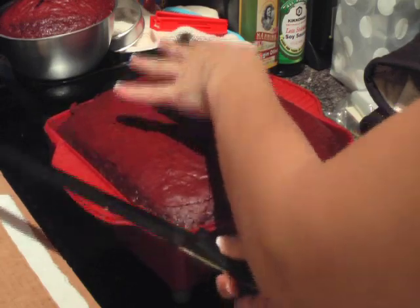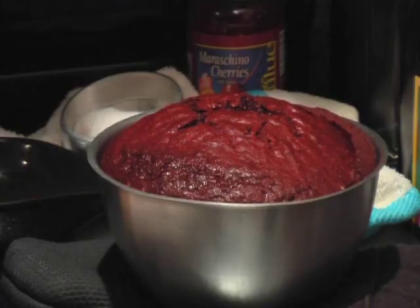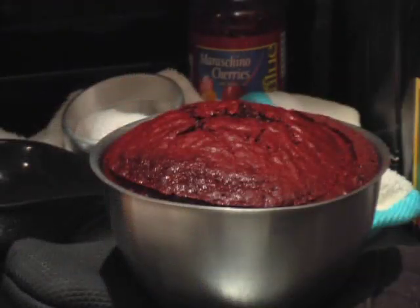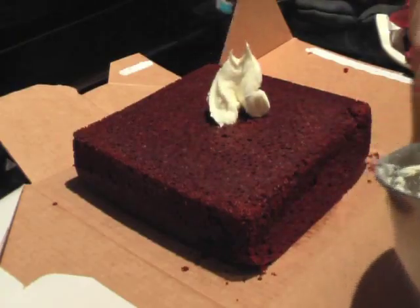First, you're going to need a square cake, and you'll cut the top off because, as you know, when you bake, you end up with a lump on top. And you also need a semicircle — you can either use a stainless steel bowl or you can buy a pan specifically meant for this purpose — and level that off as well.